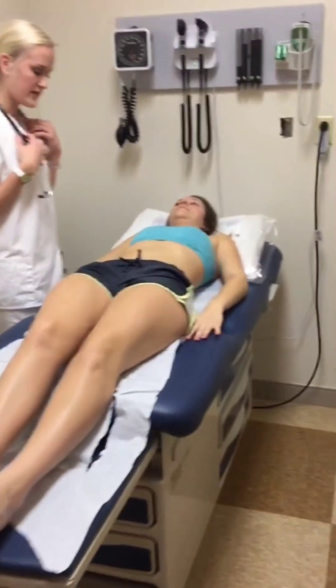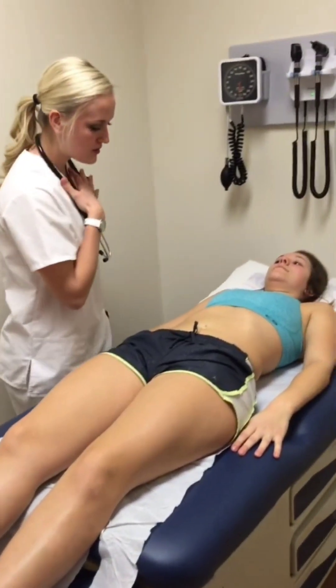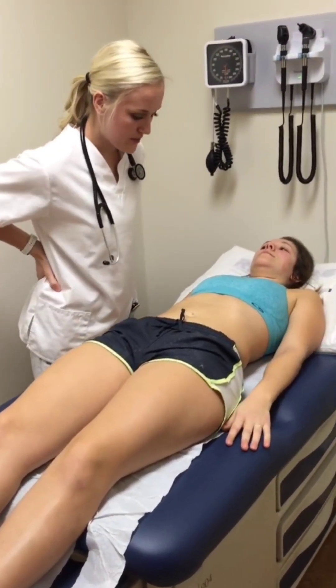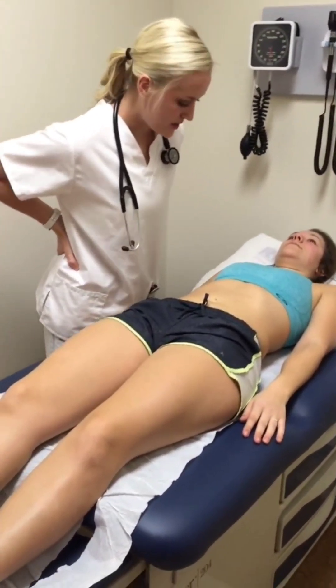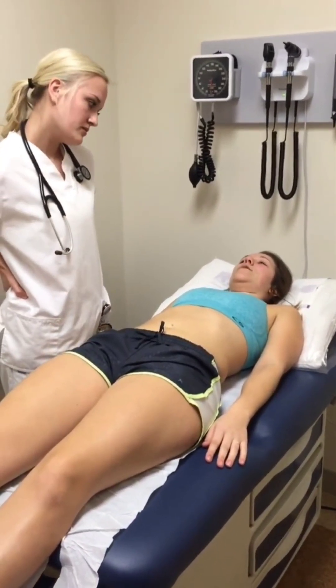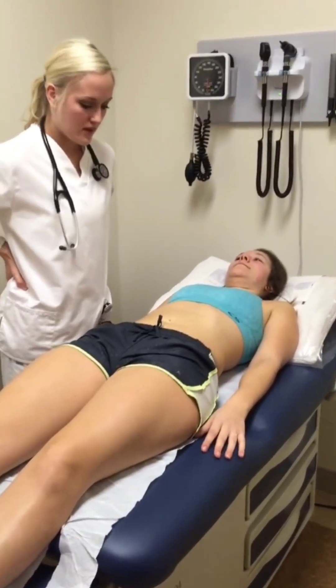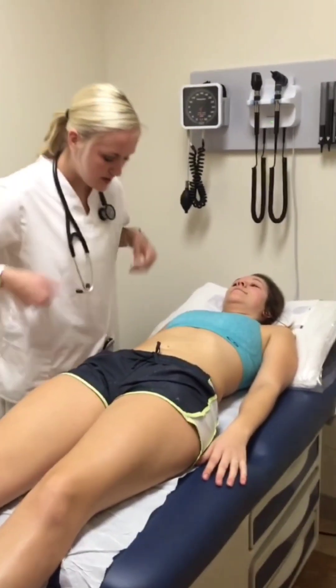I'm just going to inspect your abdomen. The contour is flat. No scarring, lesions, or masses present. The umbilicus is midline in the body. I notice you have a piercing — have you had any troubles with it? No. How long have you had it? About five years. Okay. So no crusting, no inflammation or redness.